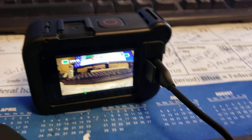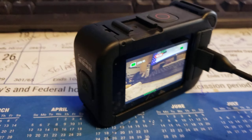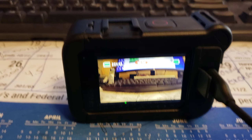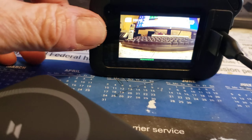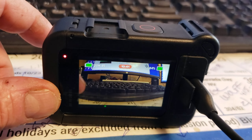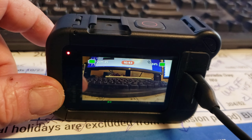All right, here we go. The Anker is plugged in — it's magnetic. It's at 84%. There we go — 84% with the Anker plugged in.